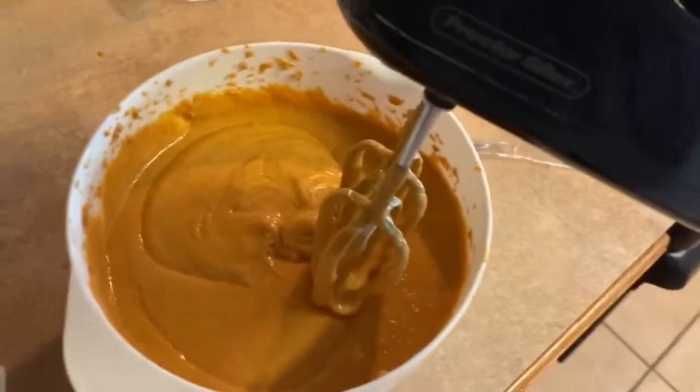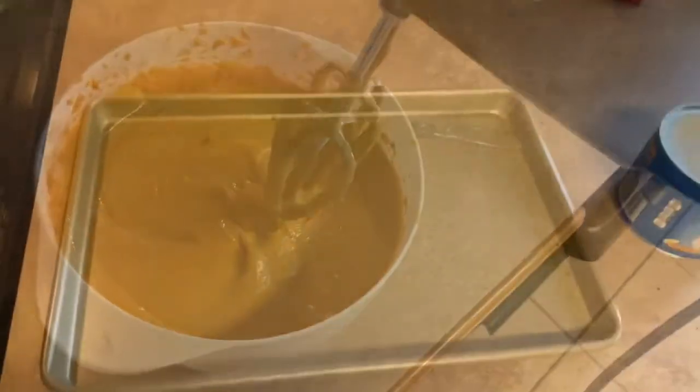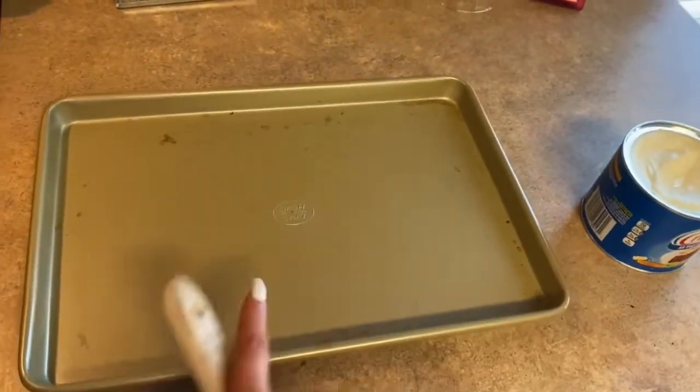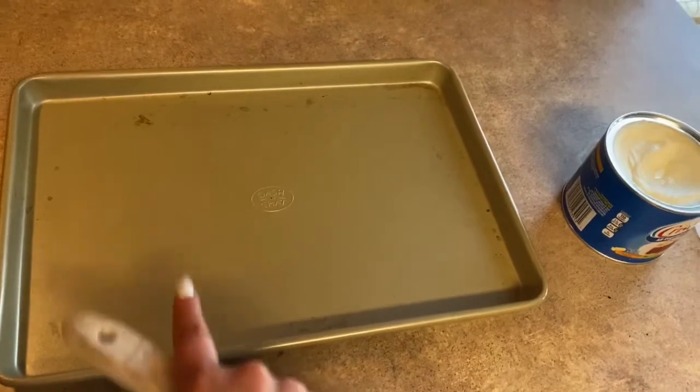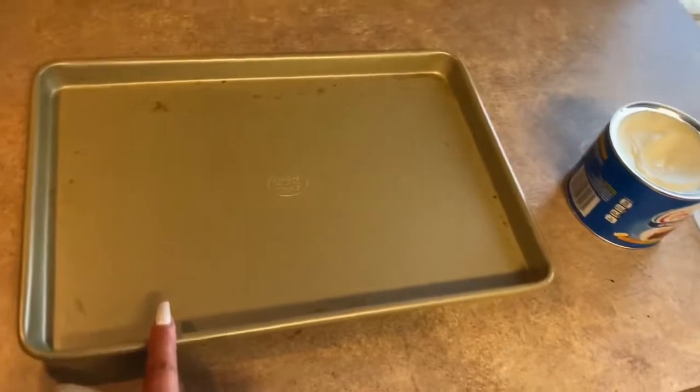Everything is all mixed up and ready to go, so now we're just going to spread it into the pan. This pan is a 15-inch by 10-inch by 1-inch and we're going to grease it with shortening and then lay the mix down.